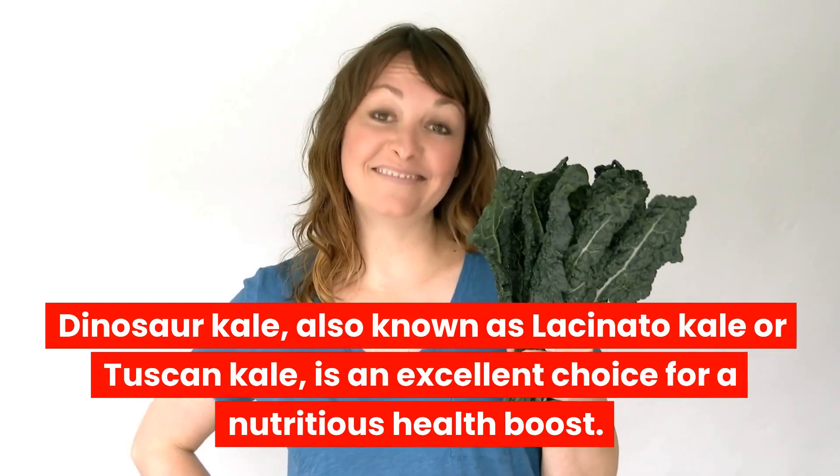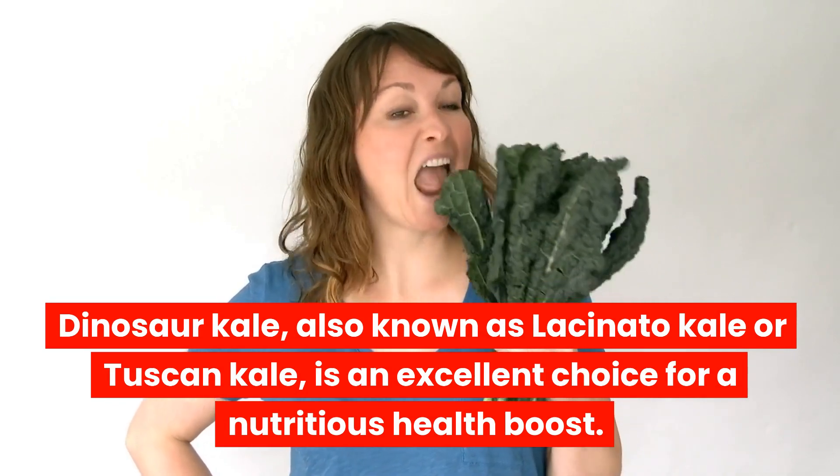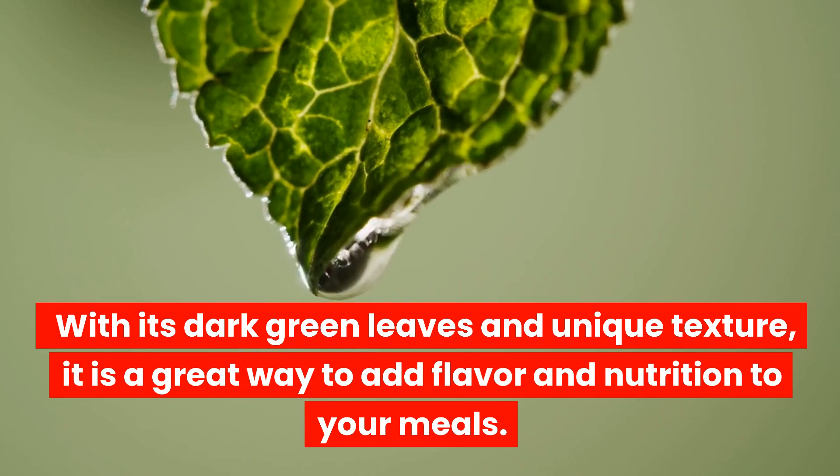Dinosaur kale, also known as lacinato kale or Tuscan kale, is an excellent choice for a nutritious health boost. With its dark green leaves and unique texture, it is a great way to add flavor and nutrition to your meals.